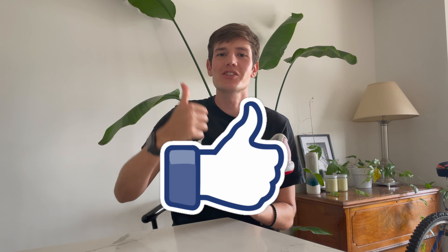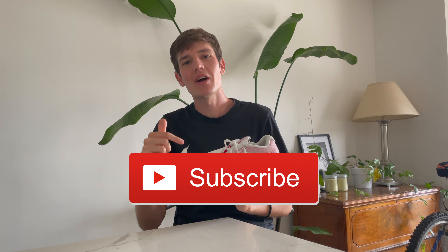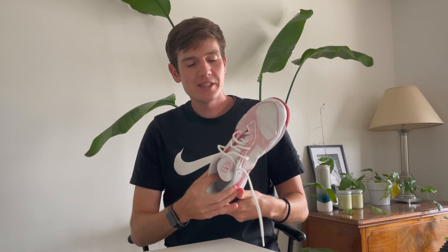Hey everyone, welcome back to another video. Today I've got a shoe review of the Nike Vapor Pro. Make sure you smash the like button, hit that subscribe button, and hit the notification bell so you don't miss any of the future videos coming out.